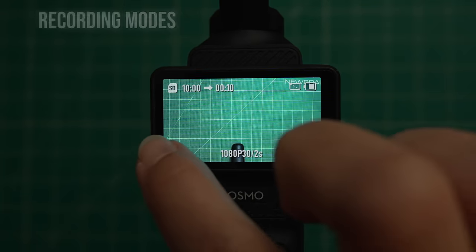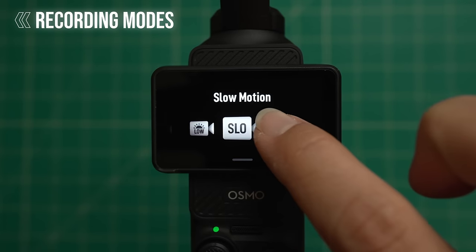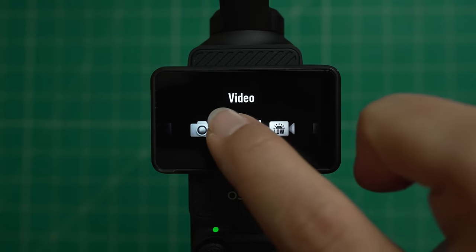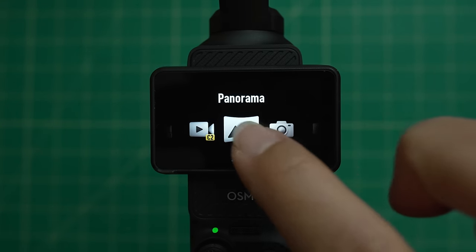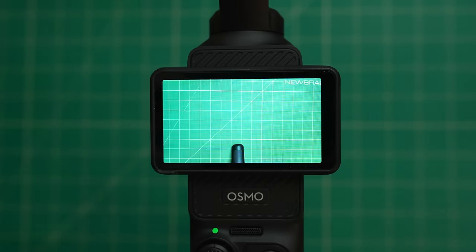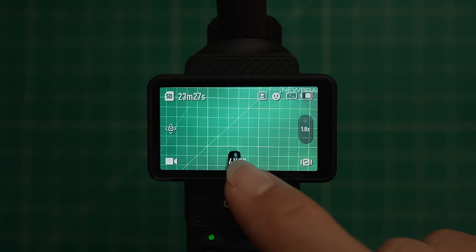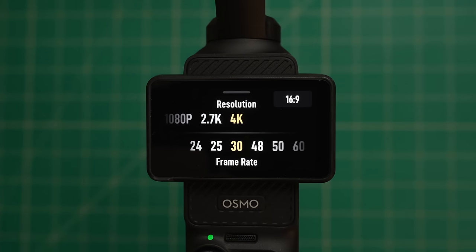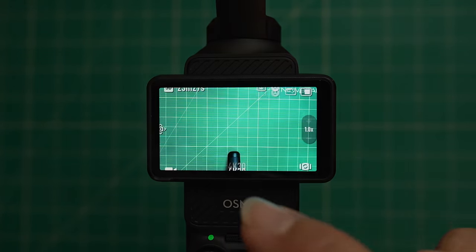On the bottom left you can tap to get into your recording modes: time-lapse, slow motion, low light, video, photo, panorama, and your custom modes. The bottom middle tells you your resolution and your frame rate. You can swipe up to adjust this. I'll talk more about these custom settings later on in this video.